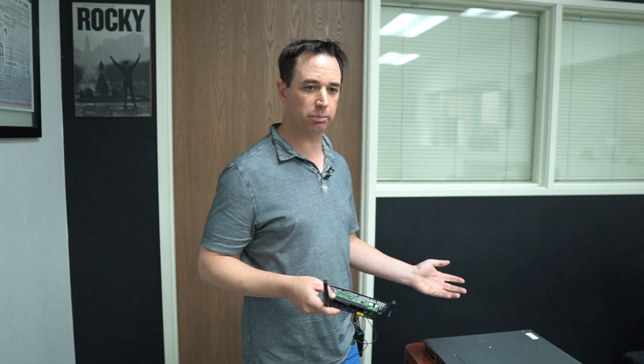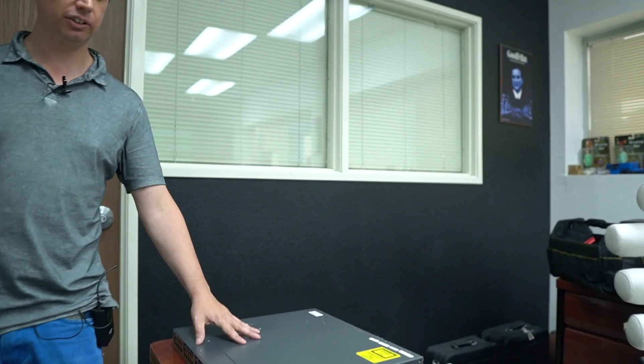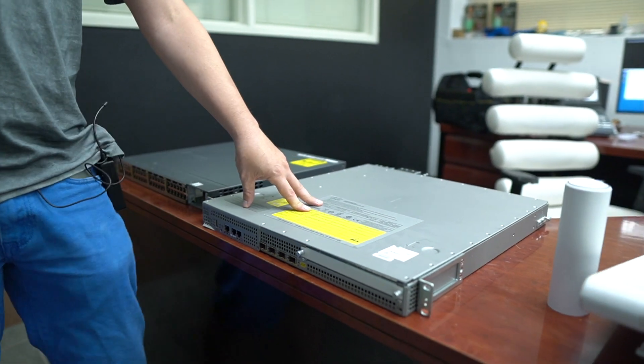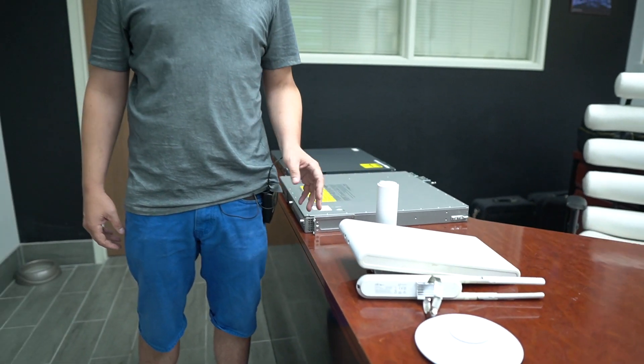Let's look at what the professional version of this looks like. Each part is independent — they don't talk to each other, they aren't managed in the same interface. They're all independent devices that you have to log in and set up independently. Here you have a switch that's a lot more robust, and we'll go over the reason why. And then we have your router, which is what allows you to get to the internet. And then you have your Wi-Fi access points.